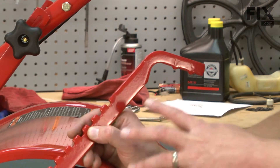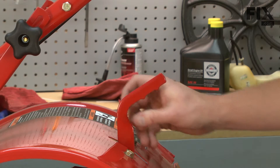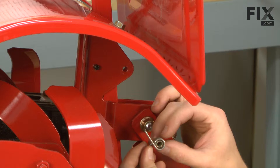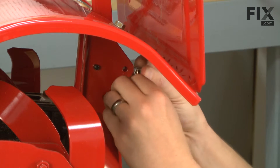Now we can install our new depth adjustment handle. First, I'll drop it back down into the tiller. Now I'll replace the torsion spring. There's a bushing that goes on the inside of the torsion spring. I'll place this assembly back into the tiller.